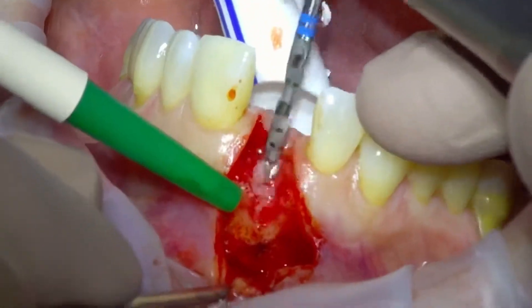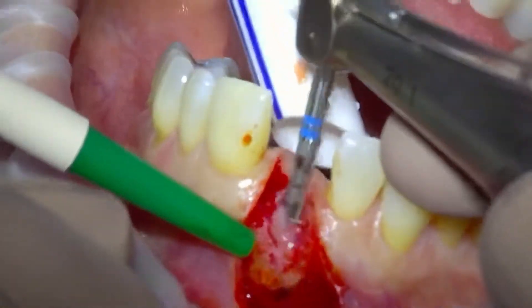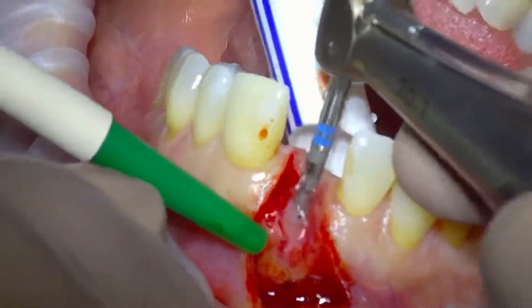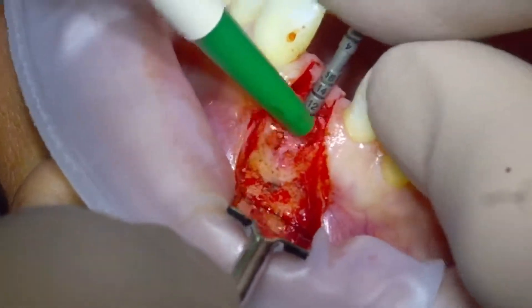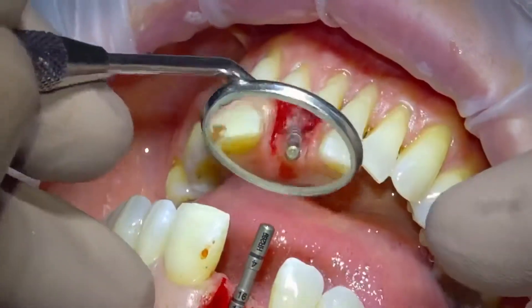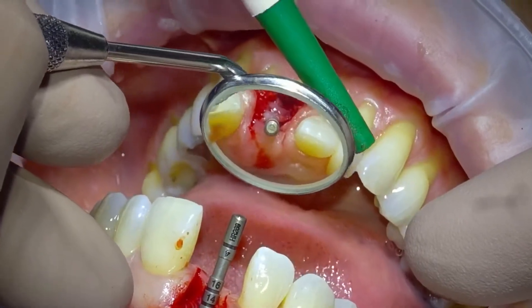It's a 12mm implant fixture. We just move through the drill sequence, ensuring the RPM is correct. That's our direction indicator, just making sure that the osteotomy is in the correct planes — bucco-palatally and mesio-distally, and apico-coronally.